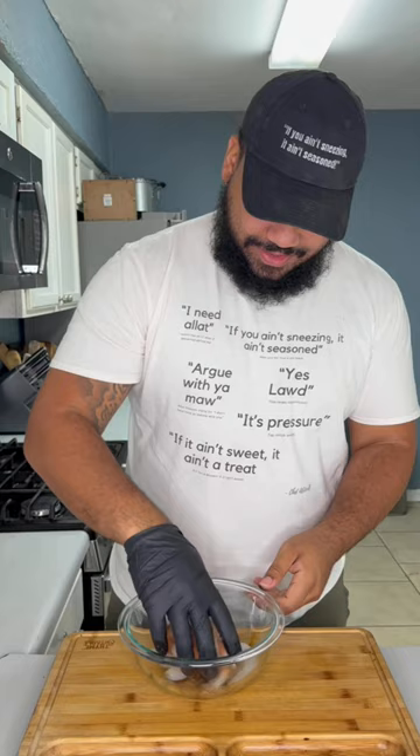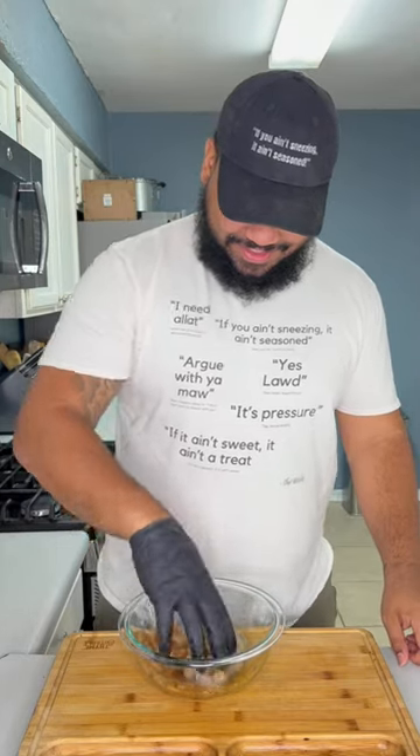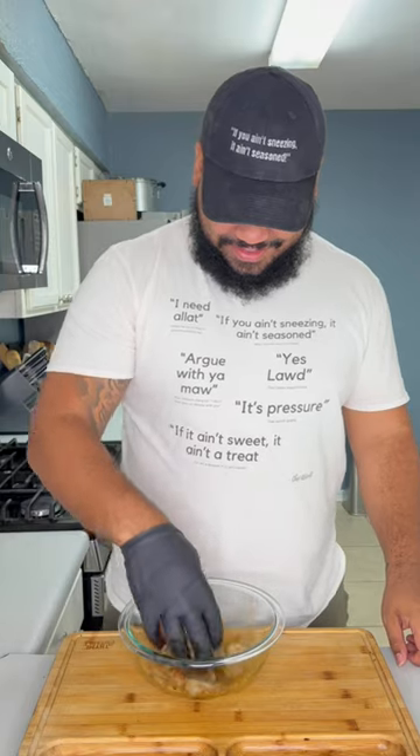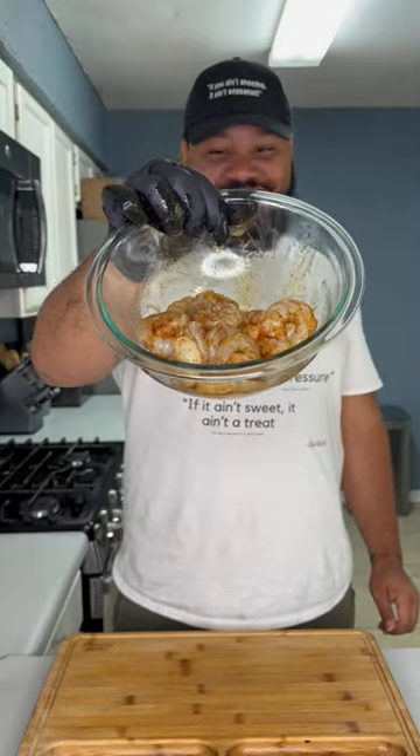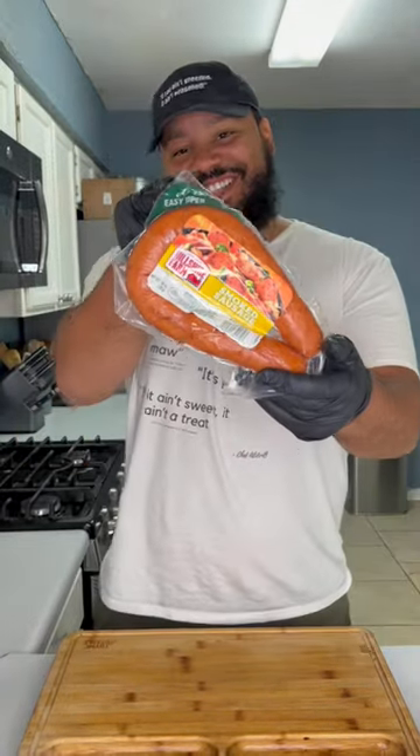First we want to go ahead and get some fresh shrimp and let that marinate in soy sauce and Cajun seasoning. Remember, if you ain't sneezing it ain't seasoned. My favorite is gulf shrimp, but if you don't have access to that or if you have a seafood allergy, you could always use chicken or just omit the protein altogether. We're gonna let that marinate for about 15 to 30 minutes while we get everything else together.